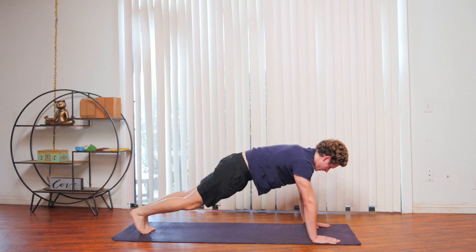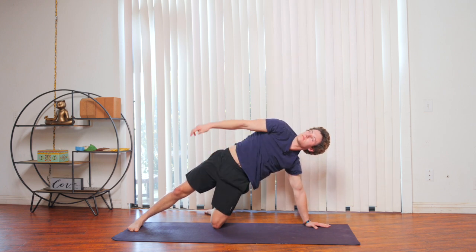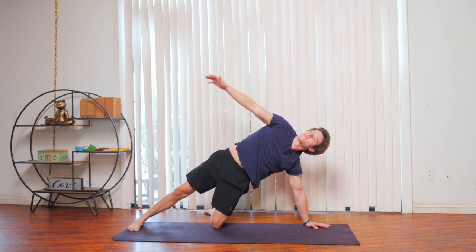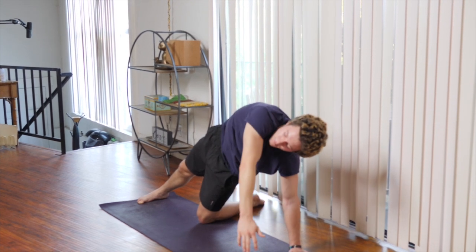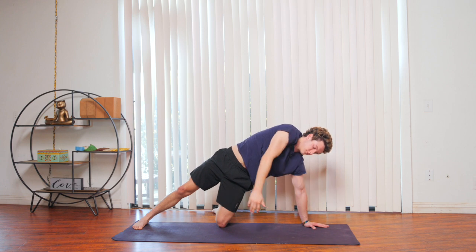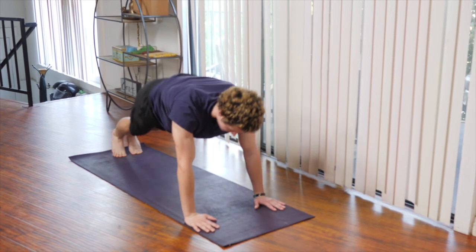On your next inhale, we're going to do the same thing on the left side. Slowly lean over to your left, bring your left knee onto the mat, lifting, looking up toward the ceiling. Exhale, rotating the arm, getting a nice stretch in the shoulders and your side body. As you inhale, you're rising your arm up. As you're exhaling, you're bringing it back down. Just go at your own pace here, whatever works for you best. On your next inhale, make your way back up. Bring both palms onto the mat for your chaturanga. Inhale to upward dog. Exhale back into downward dog.